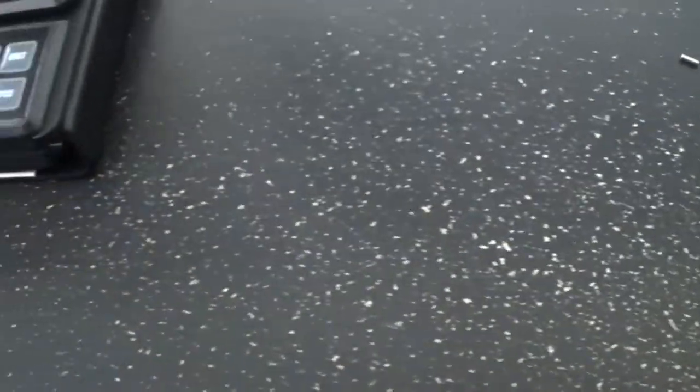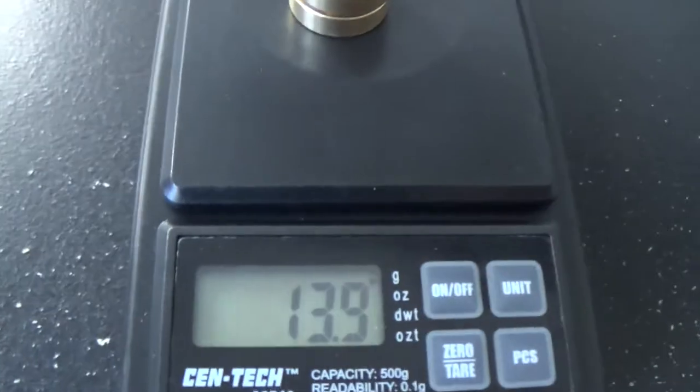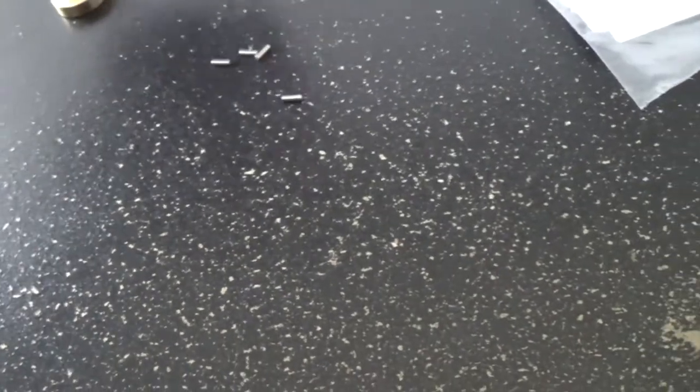Each one of these brass weights comes in at 6.9 grams. Two of them together total 13.9 grams. Now let's grab one of the wheels — one wheel weighs 13.2 grams. One wheel plus one brass weight comes to 20.1 grams, so that's 20.1 grams going on the front of it.